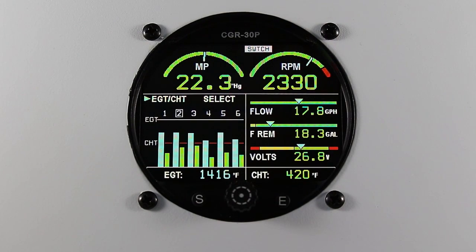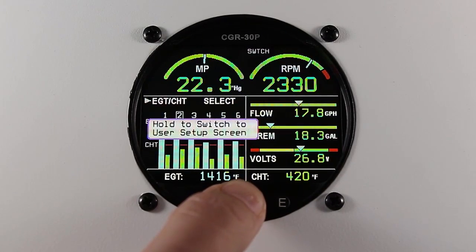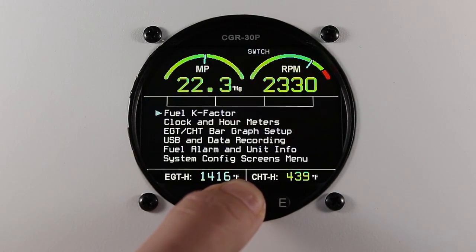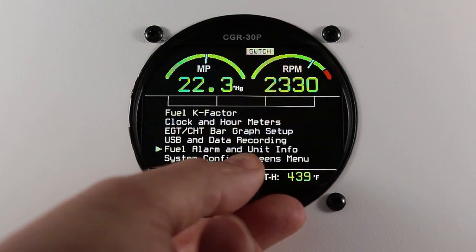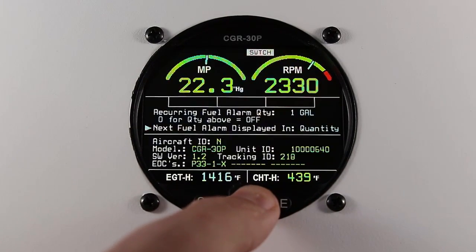To program this interval, press and hold the rotary knob, scroll to fuel alarm and unit info, and press the rotary knob. Then scroll to recurring fuel alarm quantity.